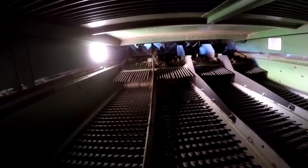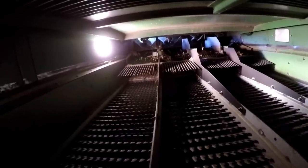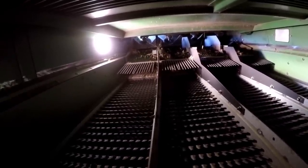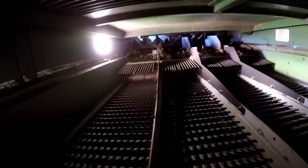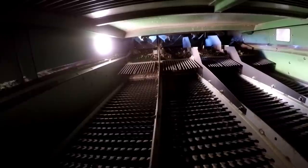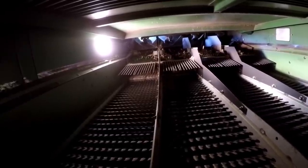The next layer of sieves down will be closed a lot more to retain just the crop material you need. Basically all the seeds, pods, and other material will fall through this upper sieve, and the big trash will be removed from it. Then you get a finer level of separation in the sieve below.